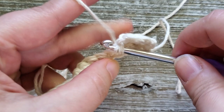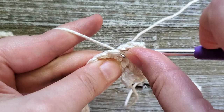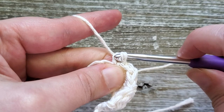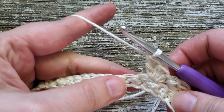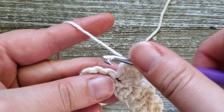In the next stitch, do the cluster again: one single crochet and then two double crochets. Repeat this all the way across the row — skip two stitches, then do the cluster in the next stitch. At the end of row two when you have three stitches left, skip two stitches and do a single crochet in the last stitch.